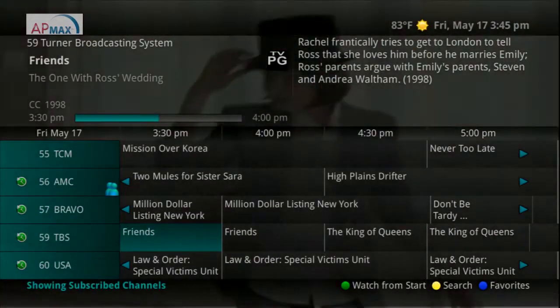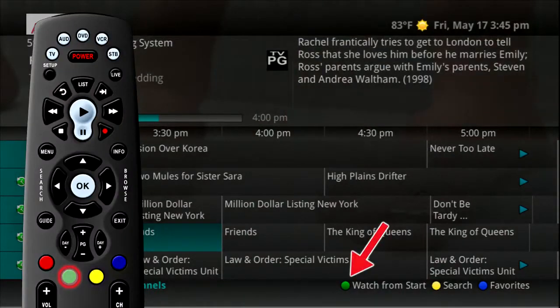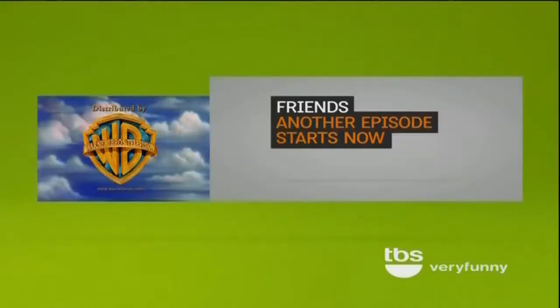If you happen to sit down to watch a program and realize you just missed the beginning of it, press the green button to watch from start while you have that program highlighted in the guide. This allows you to watch the program from the beginning.